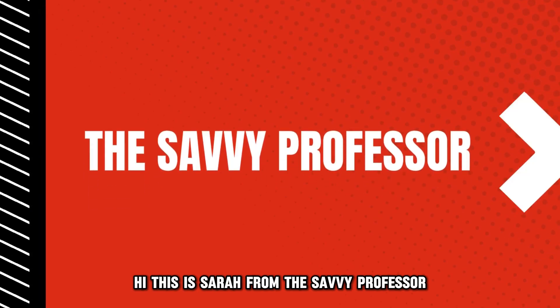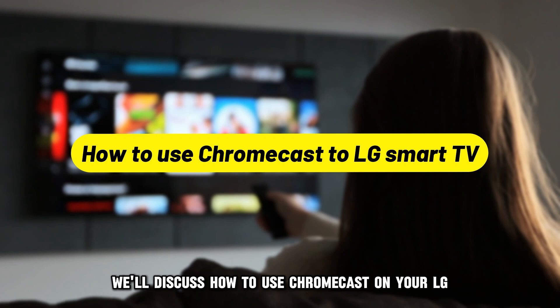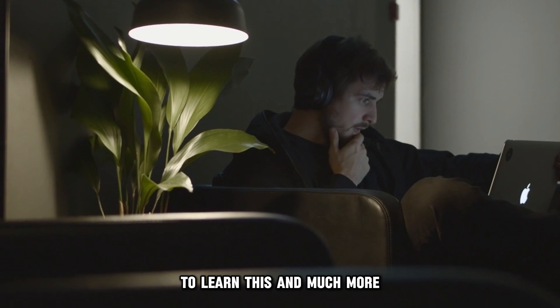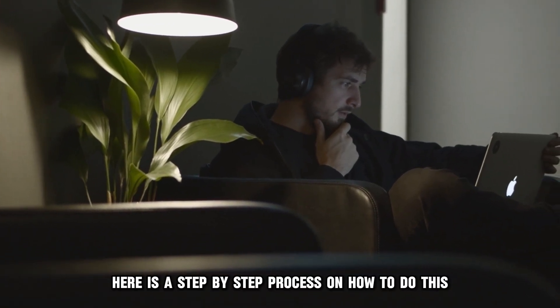Hi, this is Sarah from The Savvy Professor, and in today's video we'll discuss how to use Chromecast on your LG Smart TV. Watch the video until the end to learn this and much more. Here is a step-by-step process on how to do this.